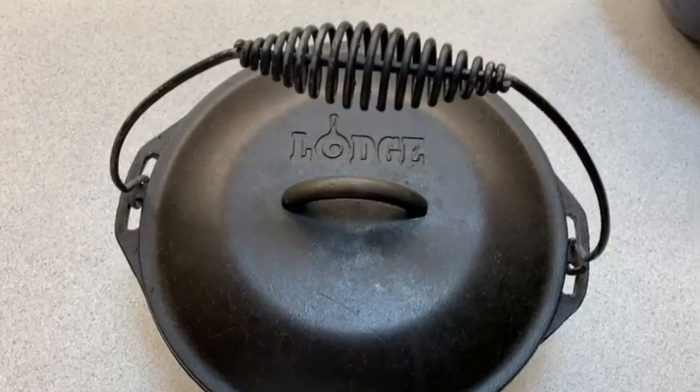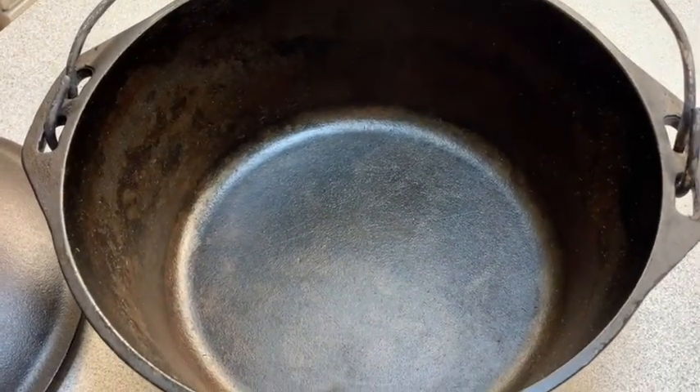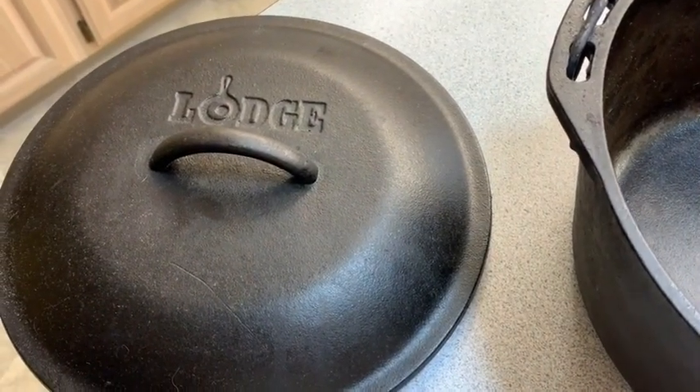Hey, I'm Dionne with WTI and I am in my kitchen with a pot I find myself using all the time, and that is this Lodge cast-iron Dutch oven. It has a sturdy handle and a nice lid.